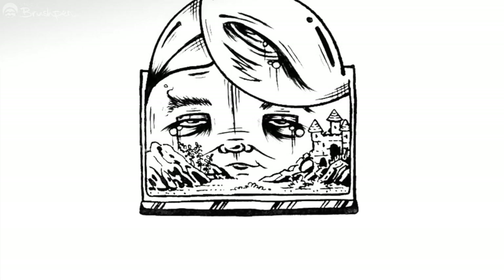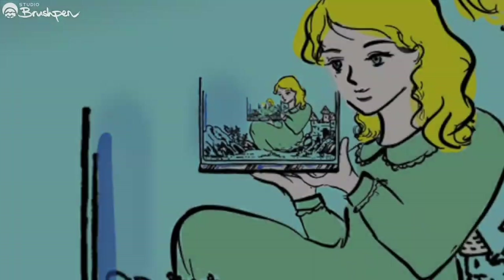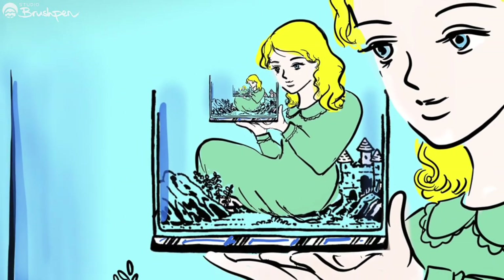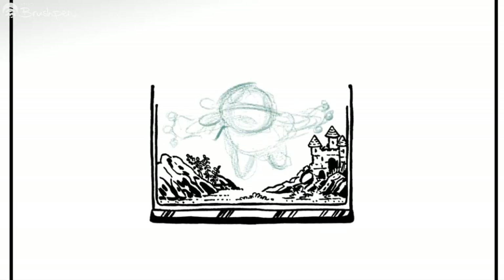Deb turned our fish tank into a mysterious bubble face drawn completely with ballpoint pen. Emmy created this fascinating repeating picture — the girl is holding a fish tank holding the girl, and so on forever.